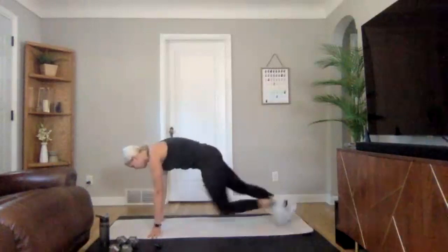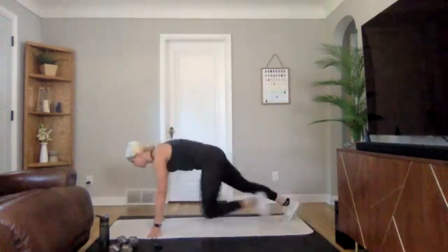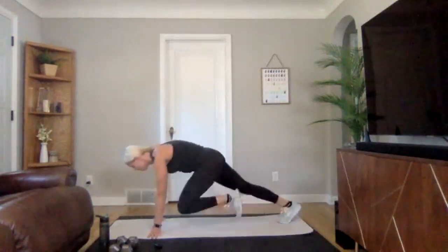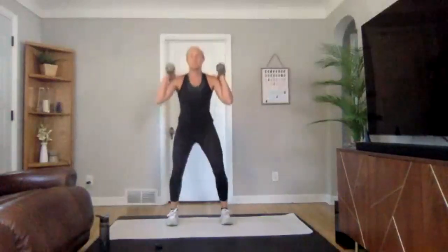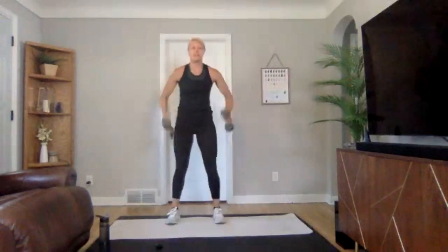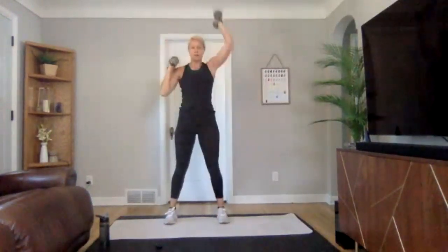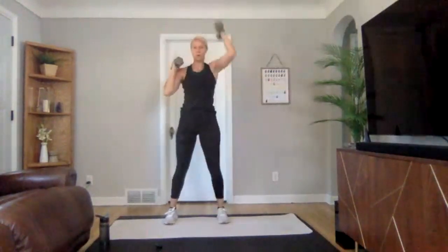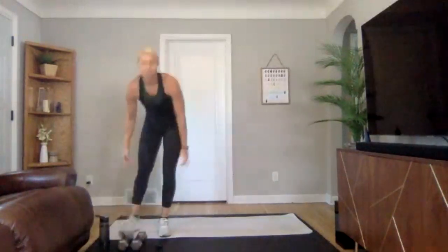We are on — driving those knees up. Still holding on to that core even though you're making this exercise nice and quick and challenging yourself. Three, two, one. We are going into a 1-1-2 push press — grab that light to medium set of weights. Little squat, punch, little squat, punch, little squat, both arms. Use the power from your legs. In three, two, one — one, one, two, good, standing back in those heels, bringing that power.